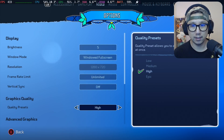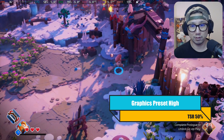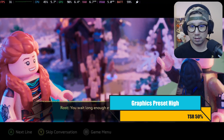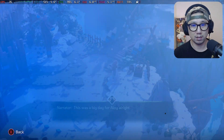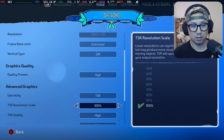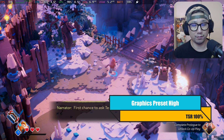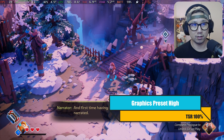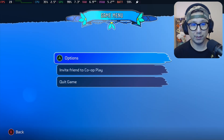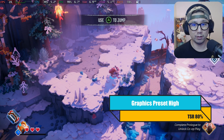Let's go to high. It still looks bad. I think it's because of the resolution scale. So if we go to 100% — oh yeah, that looks good! But look at the frame rate — we only got 18 FPS on high at 100%. Maybe 80%? We don't even get 30 FPS with 80%. That's pretty bad.